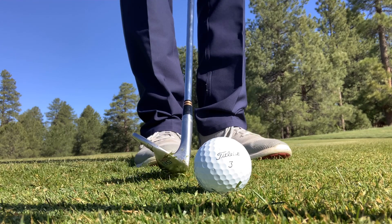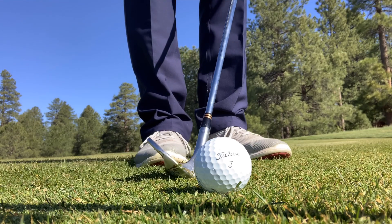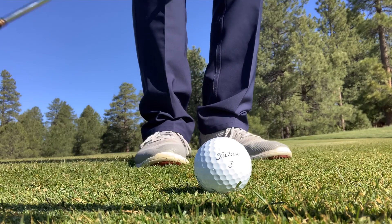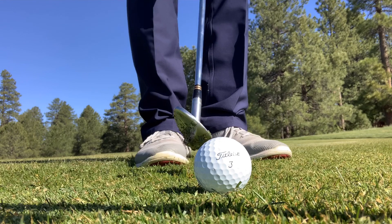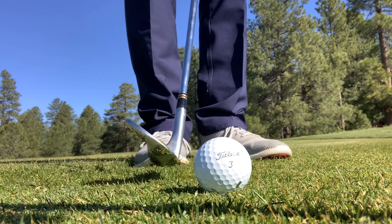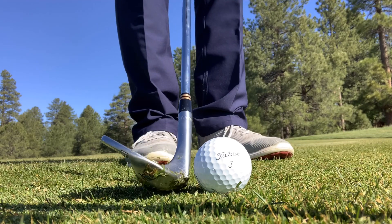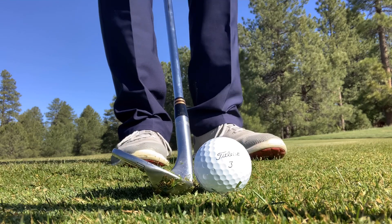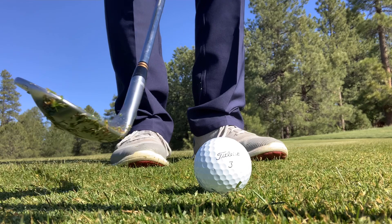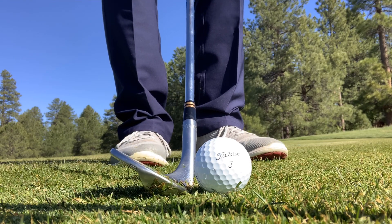People tend to get really nervous about tight lies because they have too much lean of shaft and the face is too closed, which causes the club to get stuck in the ground. So the next time you go to hit a chip shot or pitch shot off a tight lie, make sure the face is a little bit more on the open side and the shaft is a little bit more straight up and down. When you swing back and come in to hit the ball, try to return it to that same position and the ball will chip very nicely.